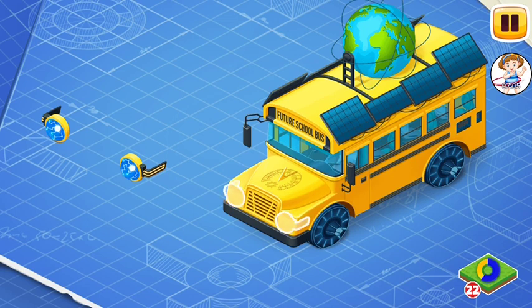Now let's install plasmatic headlights. The plasmatic headlights light the road in front of the bus and attract the attention of passers-by.